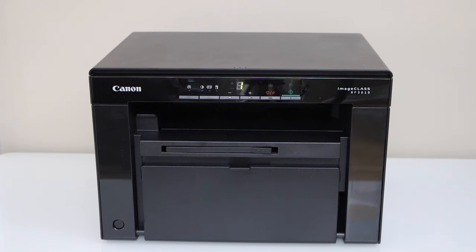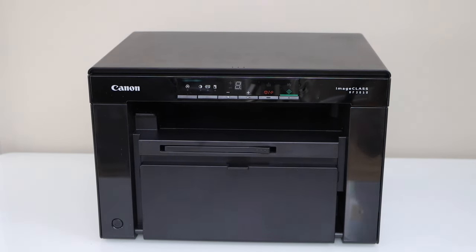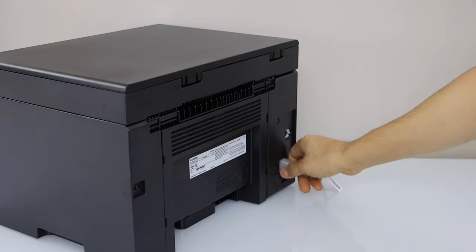To reset the printer, first switch it off. Press the power button. Now go to the back of the printer and unplug the power cable.